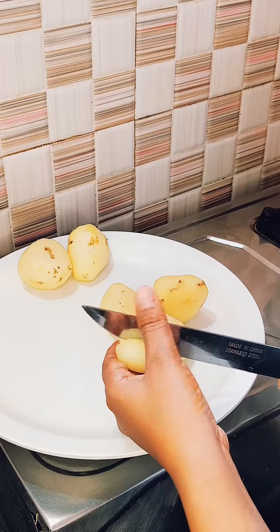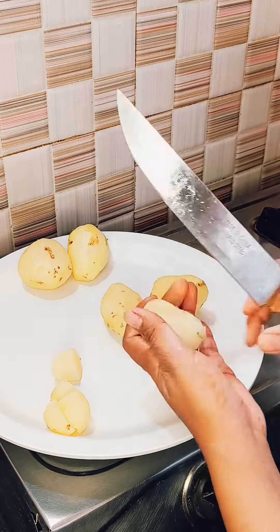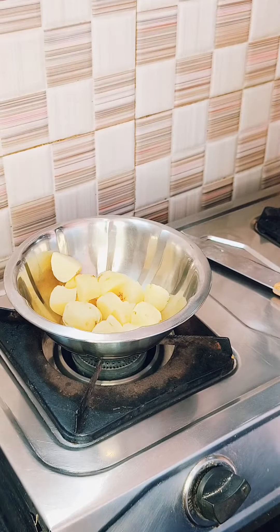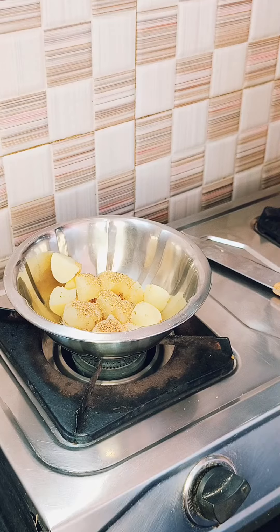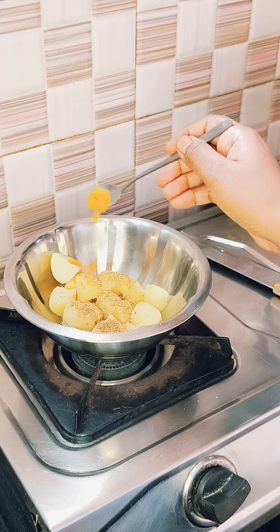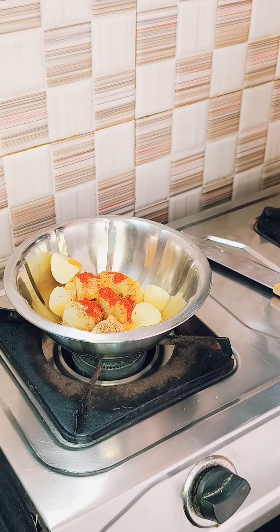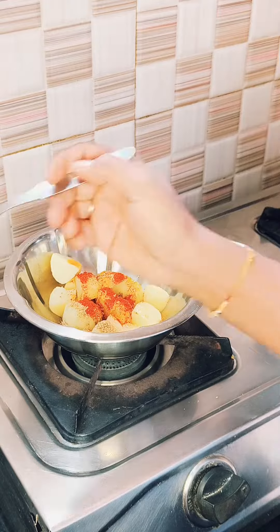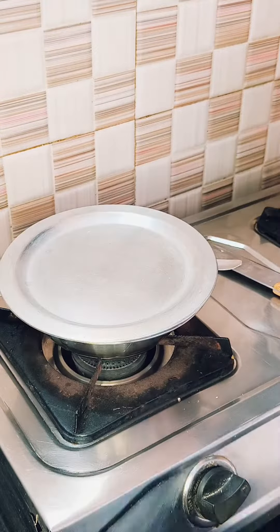I'm taking a few boiled potatoes and chopping them into cube size. You can see these potatoes are not overcooked. Now I'm putting all the chopped potatoes in a bowl, then adding salt as per taste, coriander powder one tablespoon, turmeric powder half tablespoon, and chili powder half tablespoon. Sprinkle a little bit of water, mix it well, cover and keep aside.